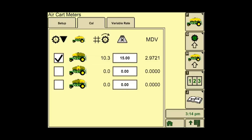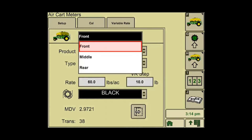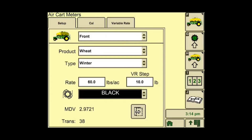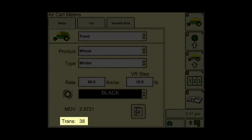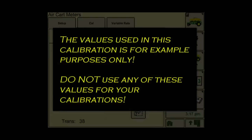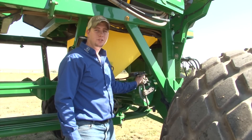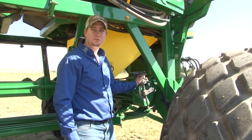Then select the setup tab, and select the tank that was calibrated from the drop-down menu. Repeat this procedure for the other tanks that need to be calibrated. The transmission value shown here is what you set on your transmission gearbox for that particular tank. The values used in this calibration are for example purposes only — do not use any of these values for your calibrations. Adjust the transmission to the setting that the display shows for that meter.